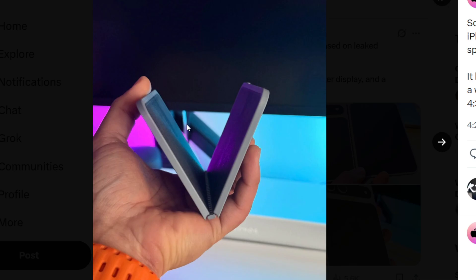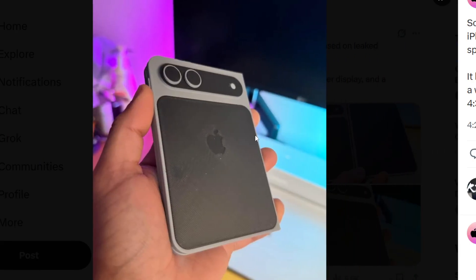Surface Duo 1, though, had a very similar concept. It didn't have an outside display, but looks-wise, very similar concept. It worked out very well, and it was a 360-degree foldable cell phone.